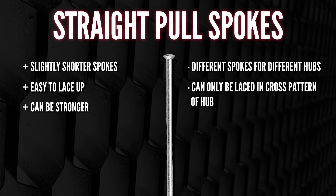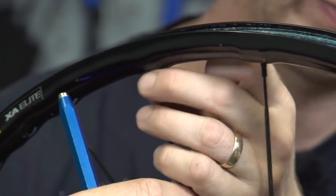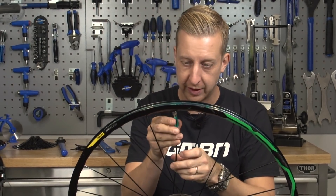Also, if not tensioned correctly — rare but it used to happen on older designs — the head of the spokes can become unhooked. But remember a wheel works on even tension; it's a pulling system that makes a wheel strong. So straight-pull spokes are absolutely fine for downhill and enduro riding. For the record, I think straight pulls look way cooler — futuristic and purposeful — but I prefer traditional J-bends for all the obvious practical reasons.